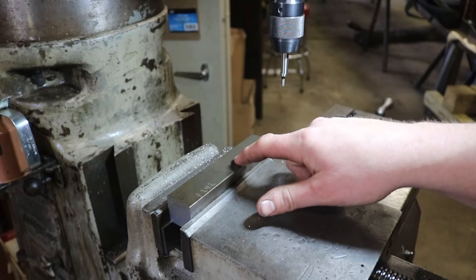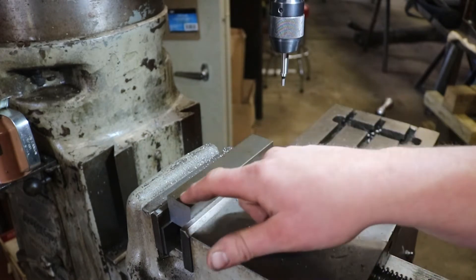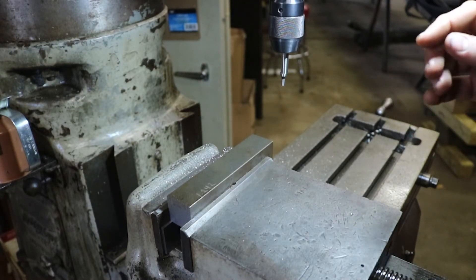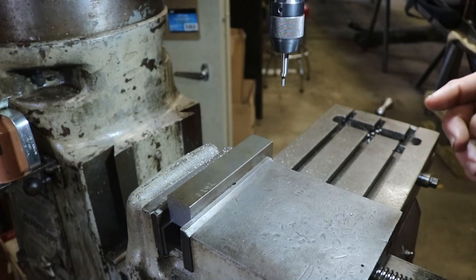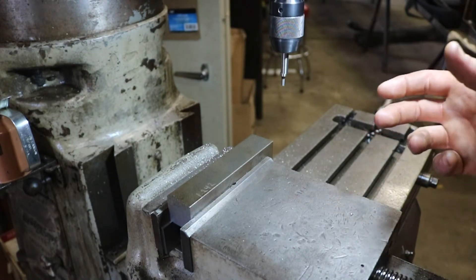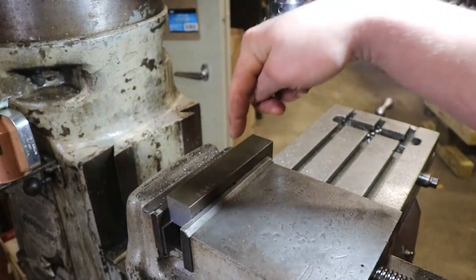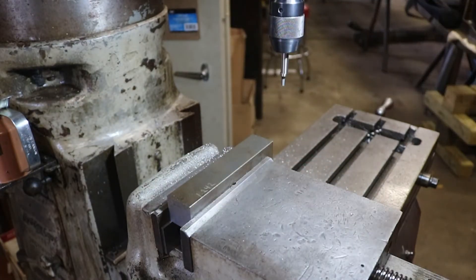Then we're going to be milling in some three-eighths inch slots on both sides. That way, with this particular air compressor, you can thread in five-sixteenths 18 bolts or a piece of all-thread into the gear, and that center screw will push down on the crankshaft of the air compressor, hence pulling the gear out. Let's get to it.